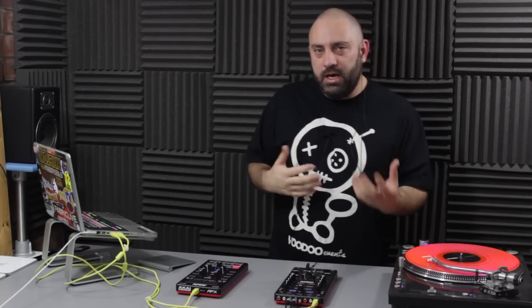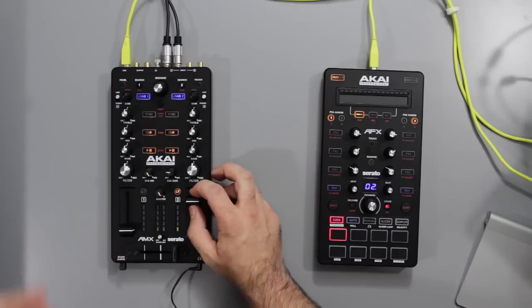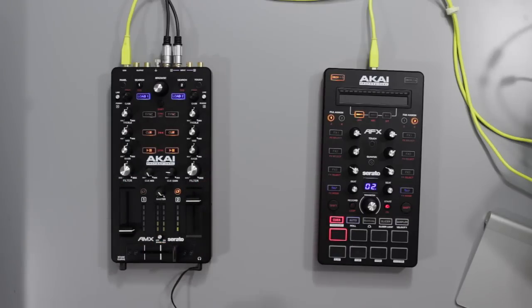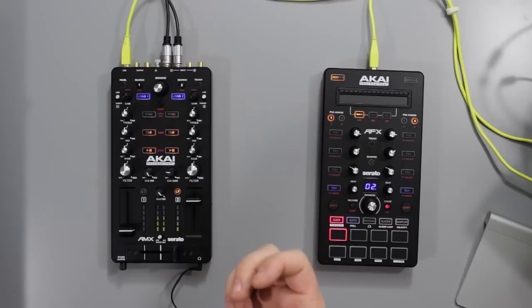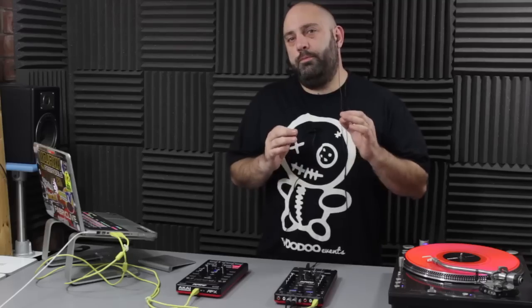Now we're going to start with the AMX. This one is kind of hard to describe, really. Basically, in many respects, it's a mixer. You've got master output volume, EQs on each channel, two channels with up faders and a cross fader - in this case, an awesome cross fader, the Innofader from Audio Innovate. Does all the regular sort of mixery things that you would want a mixer to do. But it's not a mixer.